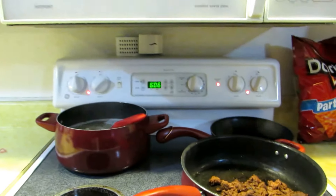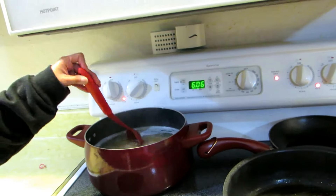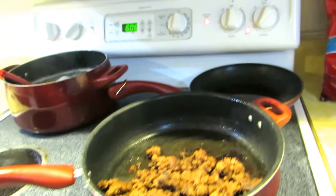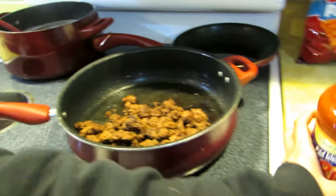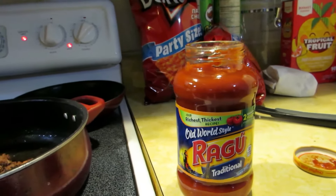So I'm just waiting and here's the moment — I'm gonna put the spaghetti sauce in with the meat. My secret ingredient is the Ragu traditional spaghetti sauce. If you guys don't have anything, you're covered — why not just make it cheaper? As long as it's eatable, you know.